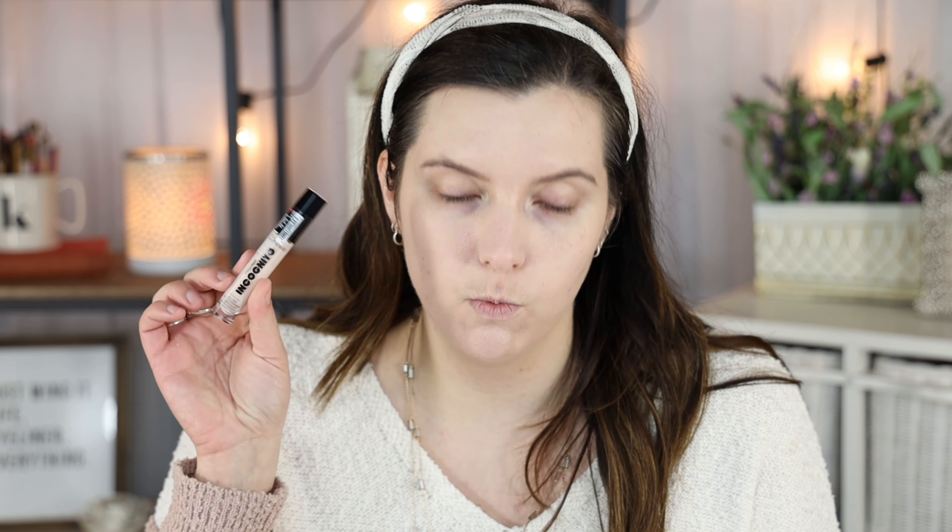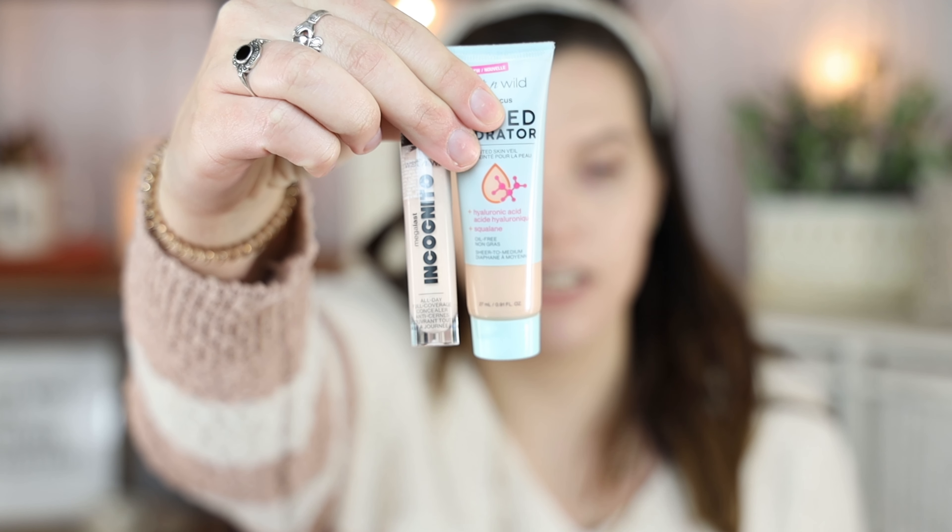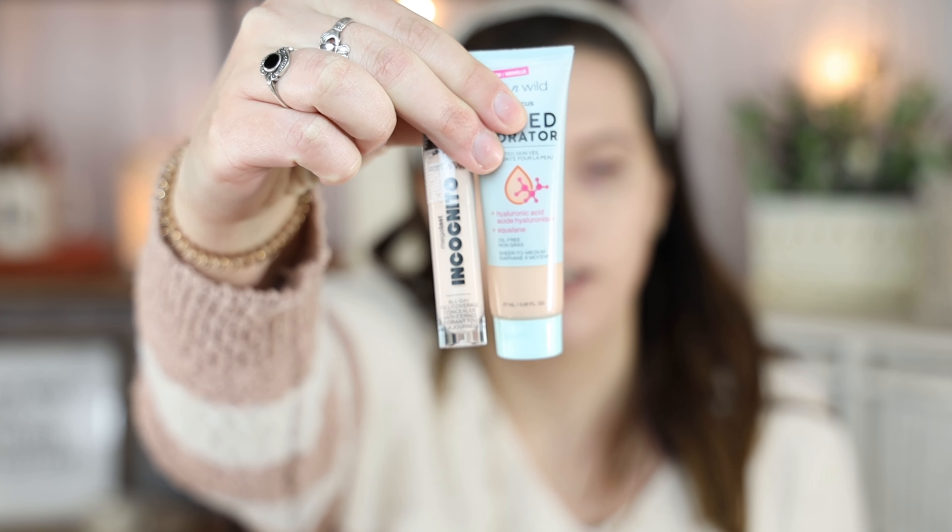The next product is the Wet n Wild Mega Last Incognito All Day Full Coverage Concealer. I got mine in the shade Fair Beige — the second lightest shade — because the lightest shade looked white. Even this is probably a little too light for me. The hydrator is significantly deeper than the concealer, and the concealer isn't even the lightest shade. The tinted hydrator gives more of a BB cream vibe where there's not going to be a ton of shades and it might not be amazing for very fair skin. I can also see that it's oxidizing a little as it sits on my skin.